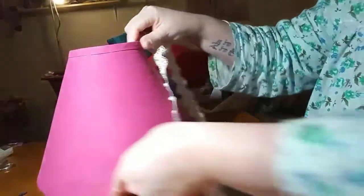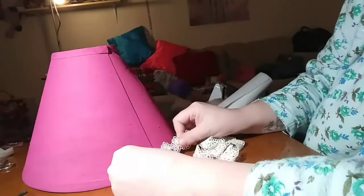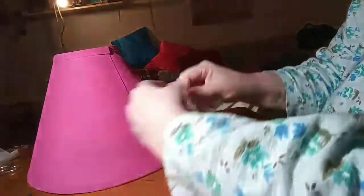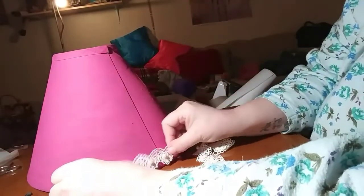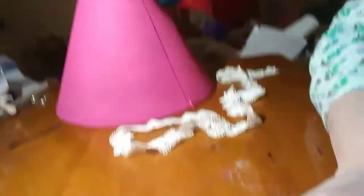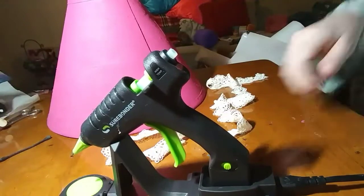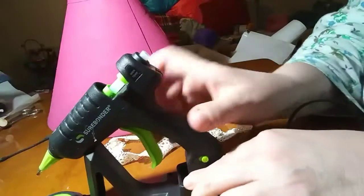I'll cut this to fit the bottom and start at the back. Let me see if my glue gun is ready. I love this glue gun — it stays hot for two minutes once you take it off its holder. I really like it.